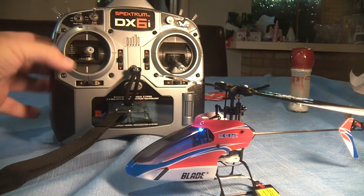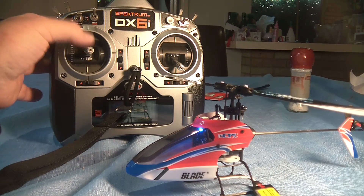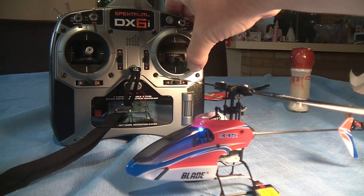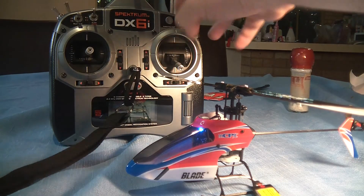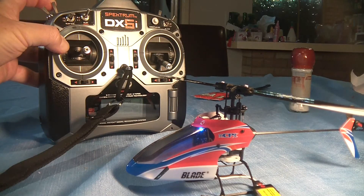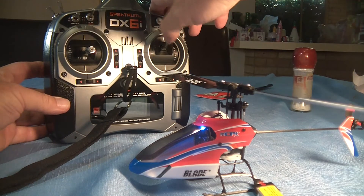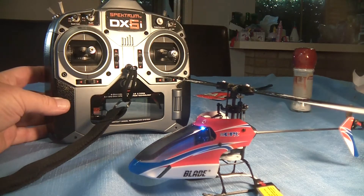What I'm going to do is just do a control check. That's up elevator or back elevator. That's forward elevator — that seems to be working okay. I'll have a look at the aileron: right aileron, left aileron — that seems to be working fine. And what I'll have to do now is just select the throttle hold position, which is on the top left hand side of my transmitter. And we now should have some collective pitch — there you go. Doesn't that look cute? So it's just a full collective pitch helicopter in microscopic size.